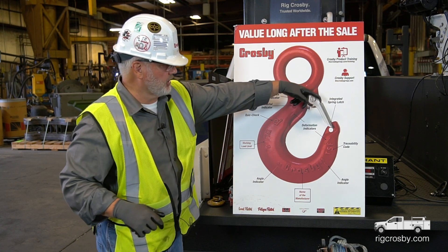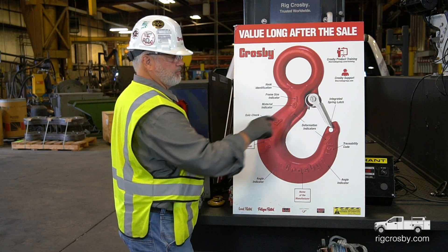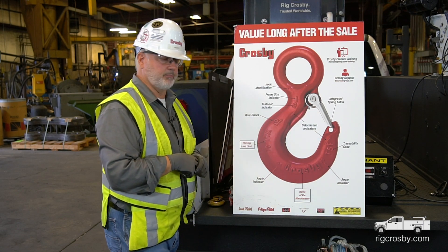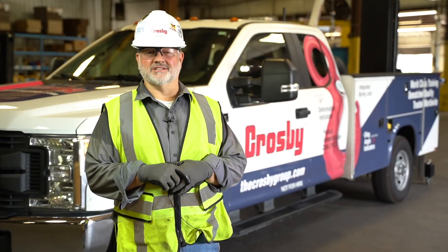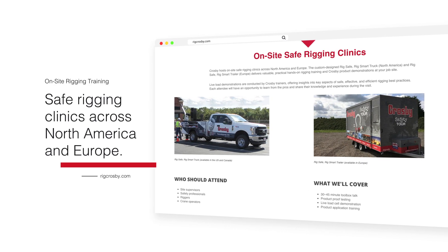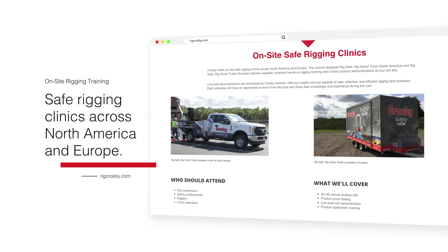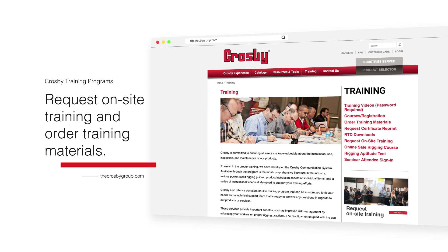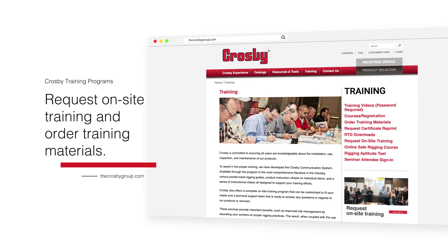There's an integrated spring latch on this hook, which is integrated with the tip of the hook. Thanks for watching this demo. To learn more about the RigSafe, RigSmart truck and trailer, visit RigCrosby.com. Be sure to check out our online rigging course and other training opportunities at RigSafeCrosbyGroup.com.